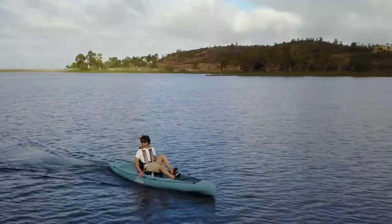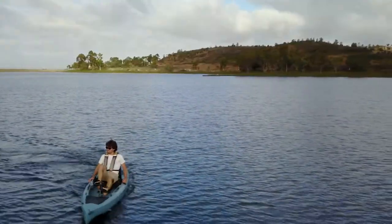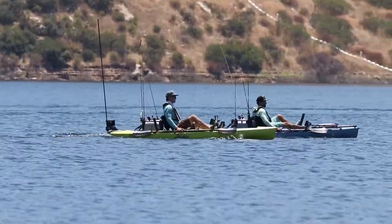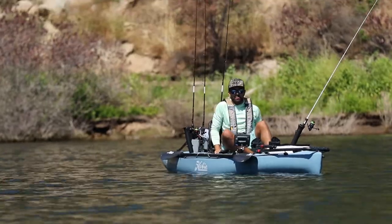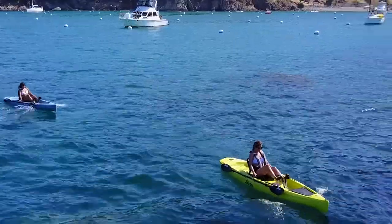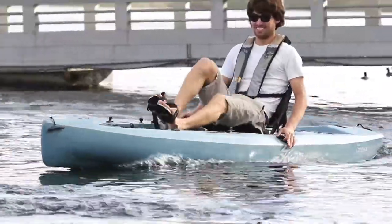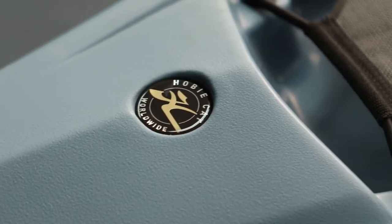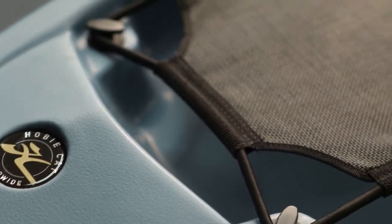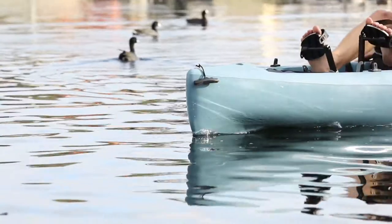Hobie's Mirage Compass incorporates an all-new and exciting design and it comes with everything that you need to get out on the water right away. This platform can be customized with all kinds of accessories and dialed in to meet your exact needs. I'm going to walk you through Hobie's Mirage Compass from bow to stern, looking at all the features and benefits that make this an awesome kayak for fishing or recreational use.